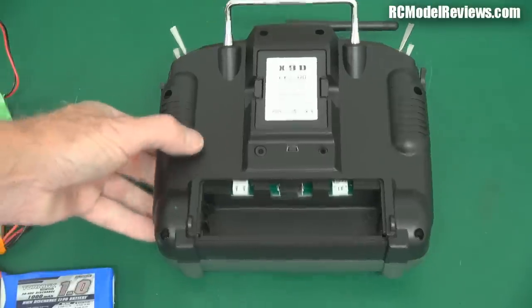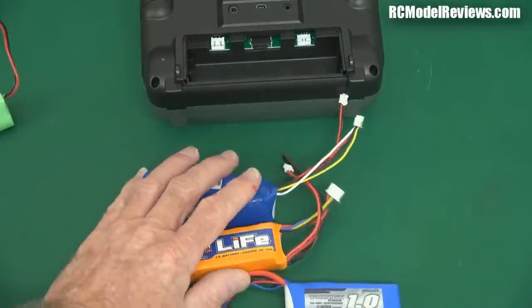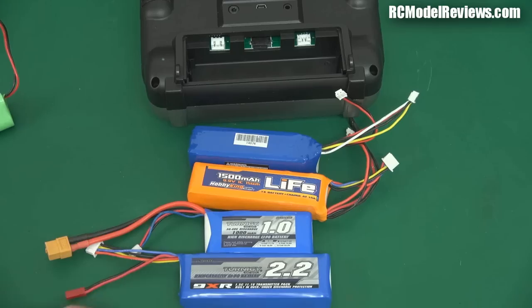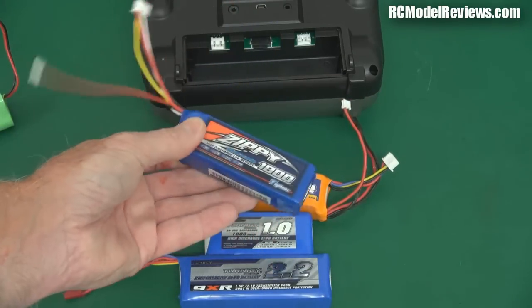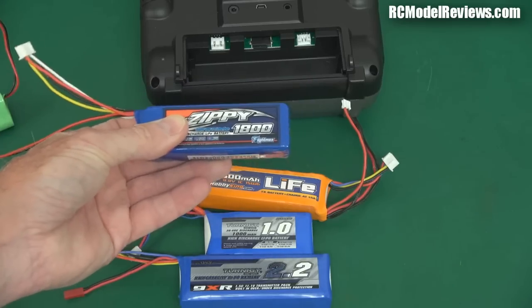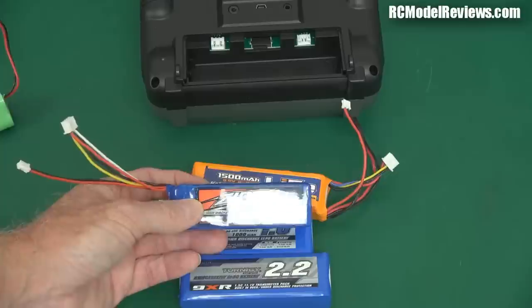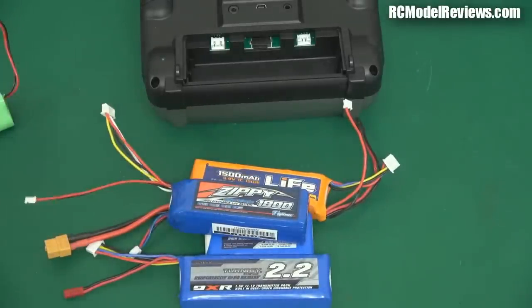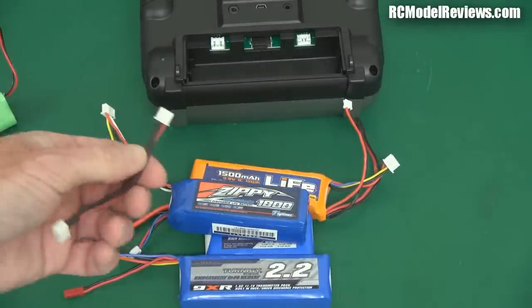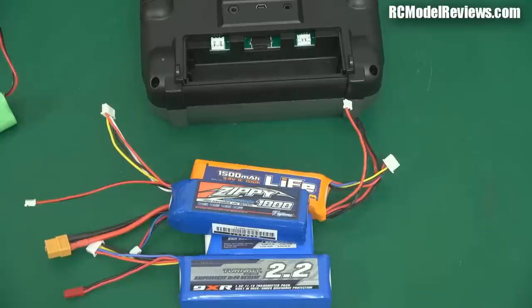So those are just some of the options — most of the options really — for your Tyrannus repowering. What I'm going to do on this one is use the Zippy 1800, because that's going to give me heaps of flying time, it's going to be a safe option, and it's not going to turn my transmitter into an incendiary device if something goes wrong. I'm simply going to cut this lead off and solder on the two wires to that balance lead extender, then plug it straight into my Tyrannus and away I go.